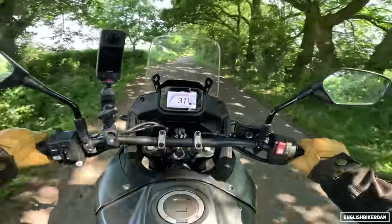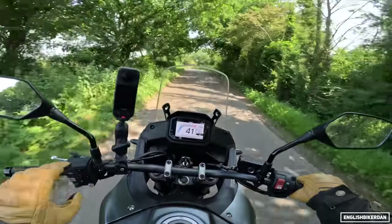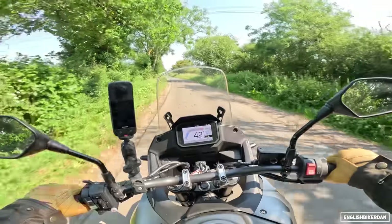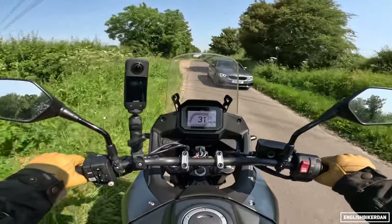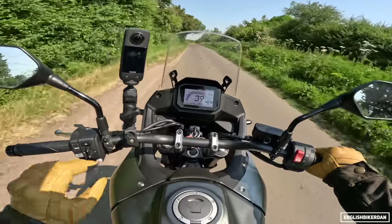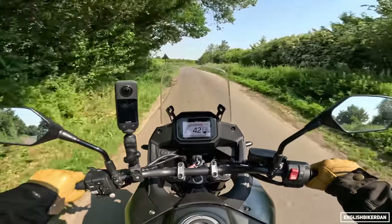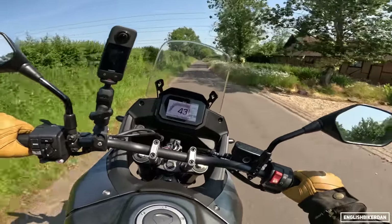The last iteration of the Transalp back in 2008 weighed 214kg — not sure if that was dry or wet weight — but this is now 208kg wet, with 90% fuel. Again, 16.9-litre fuel tank.